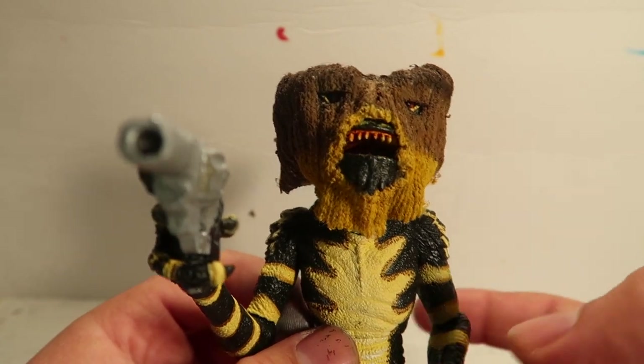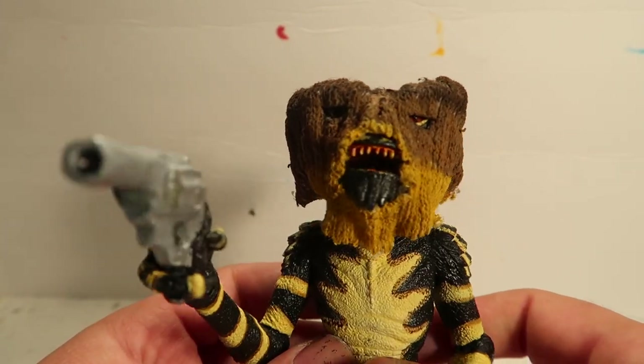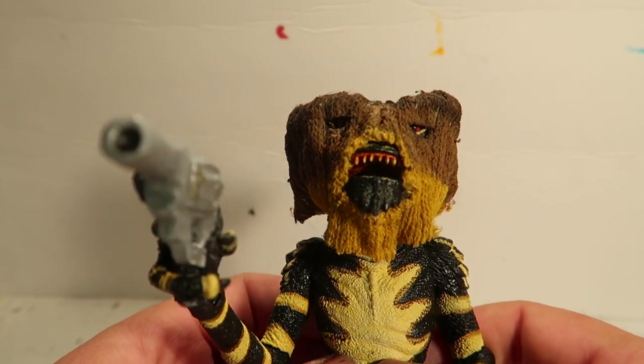Hey! Give me your money right now. Yeah, give me your money. Have you seen Gizmo? I'm looking for Gizmo. Where is Gizmo? Give me Gizmo. Bang, bang, bang, bang, bang.